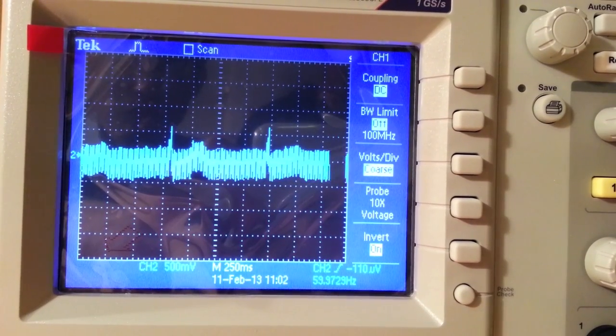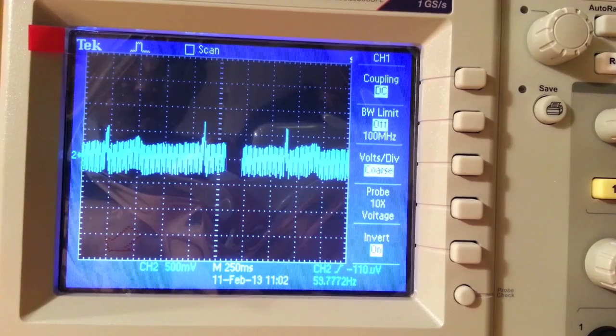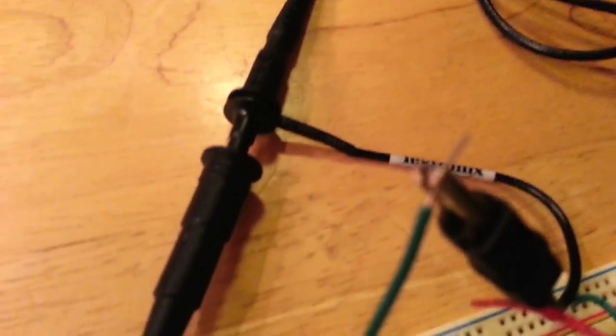We are now going to take a look at the ECG circuit in action, with the output being displayed here on an oscilloscope. Although individual wave complexes can be seen, this output is still quite noisy because it is pre-DSP, meaning that it hasn't been filtered.